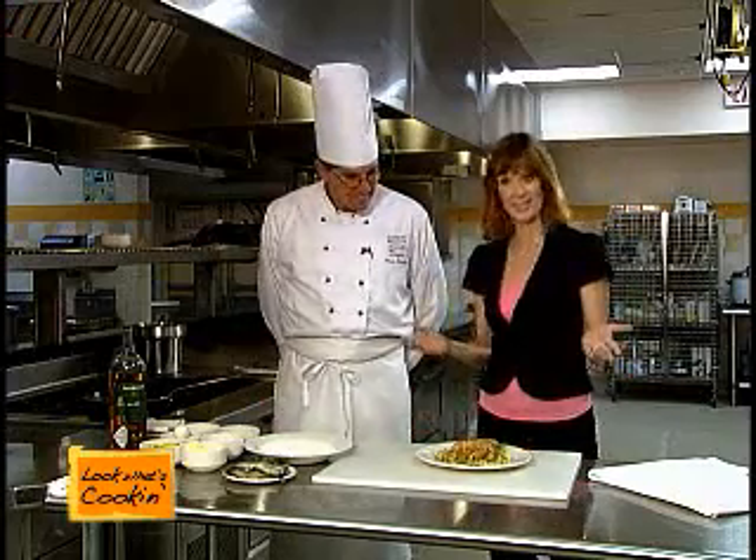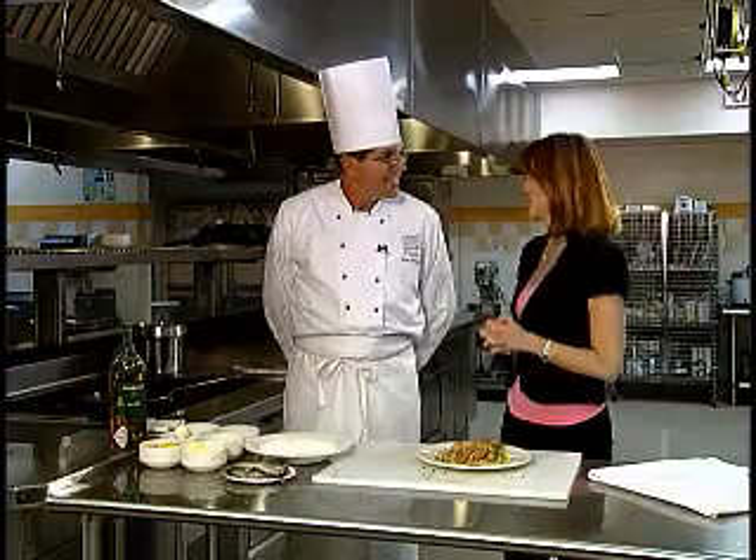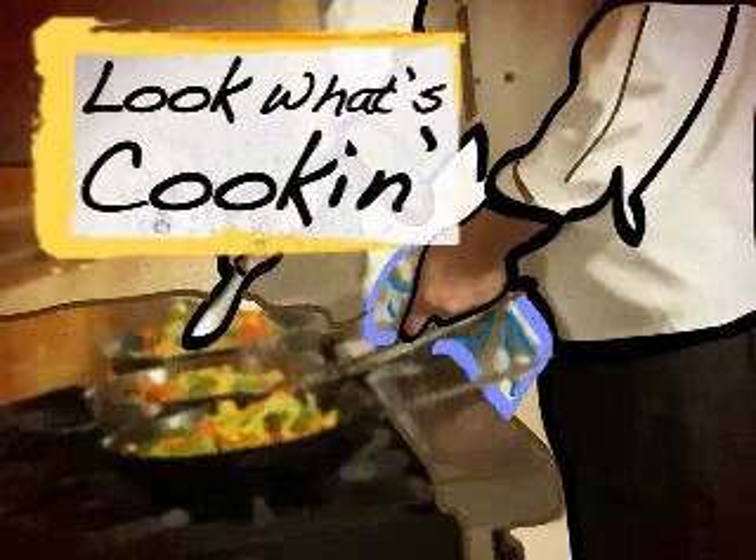That sounds yummy. I'm going to taste this, but if you would like to taste this, I'd love for you to get the recipe. It's on our website, which is WTKR.com. And again, this is Chef Steve Sadowski from the Culinary Institute of Virginia. Thank you so much for joining us — look what's cooking. We'll see you again.